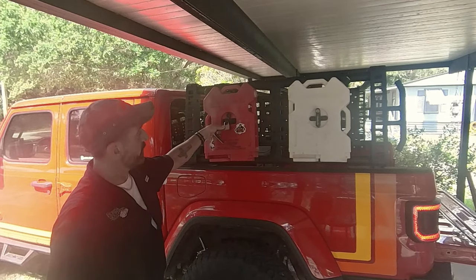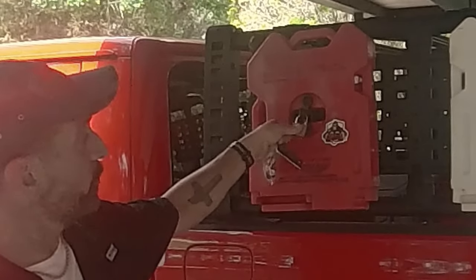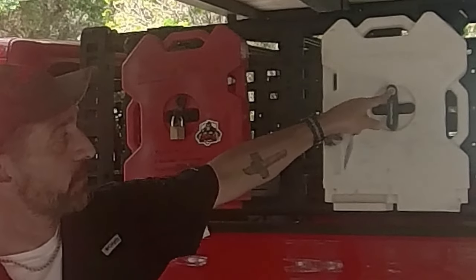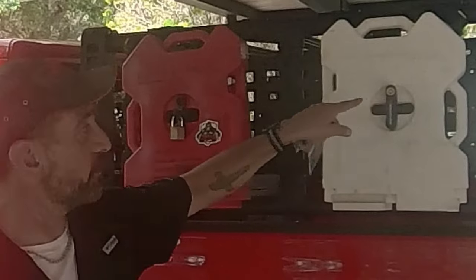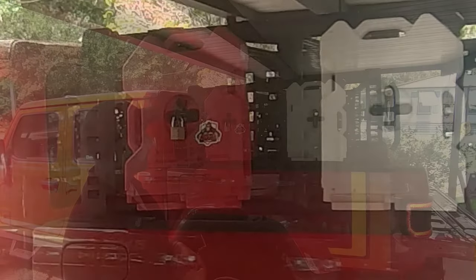So as you'll see here on the Rotopax, I've got this lock here — it's kind of bouncy, it makes a little bit of racket. And then I've got this nice one that's really nice. What I really like about the Rotopax is that the lock is integral to the system, it doesn't come out. It's nice and tight, it doesn't bounce — it's in there.